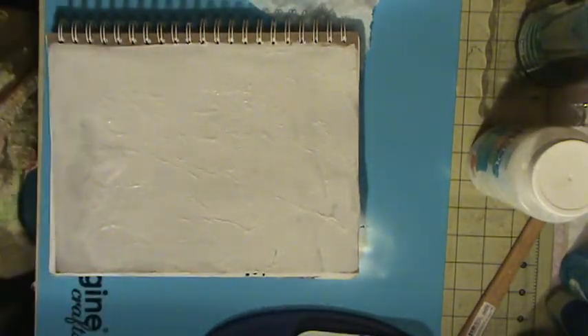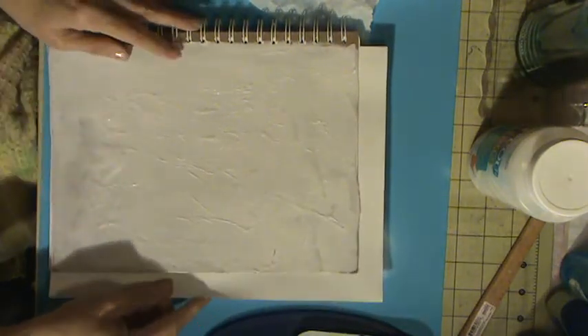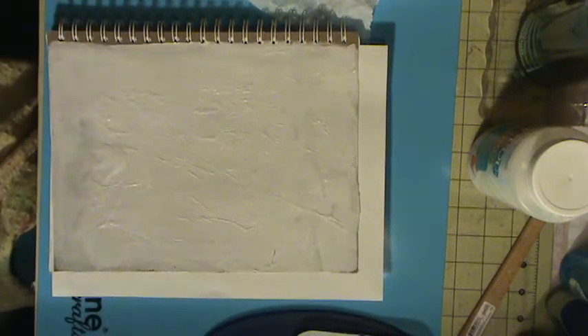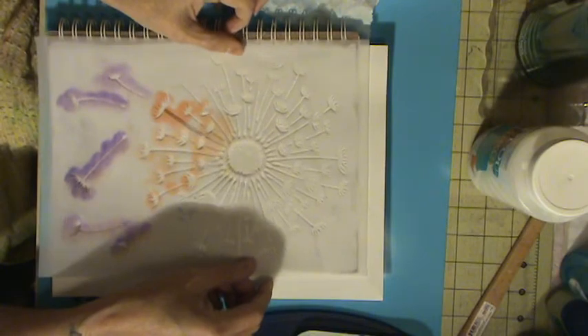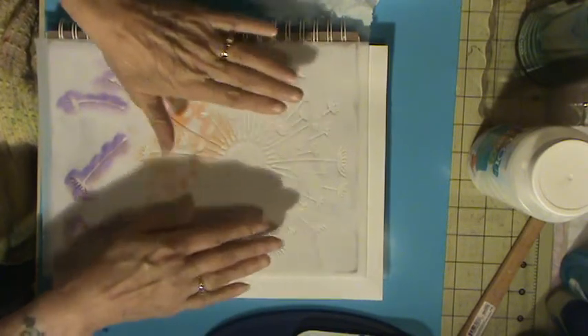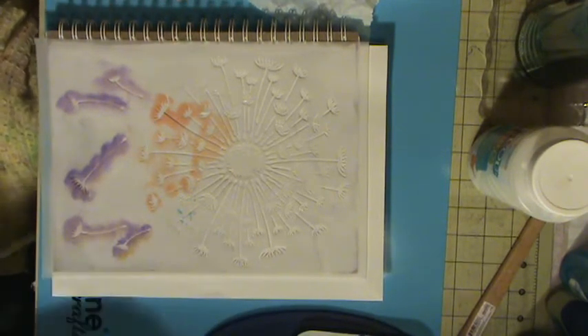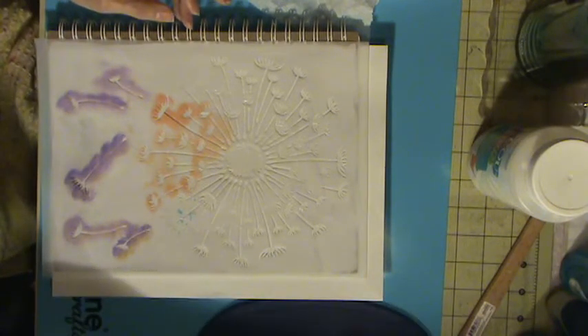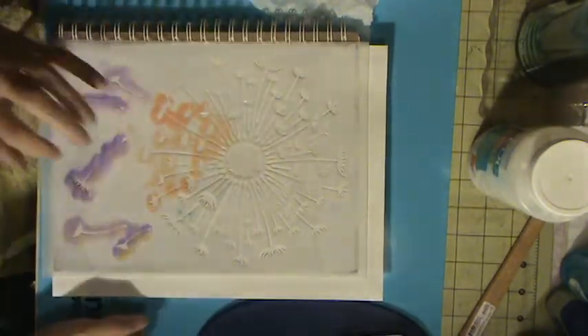Okay, that's dry. I'm going to put a piece of paper under there so I don't get paint on the other papers. But first I want to do some stenciling. I'm going to use Josie's stencil that she sent me — it's a flower. Well, they call it a weed, but it's actually called Queen Anne's Lace.